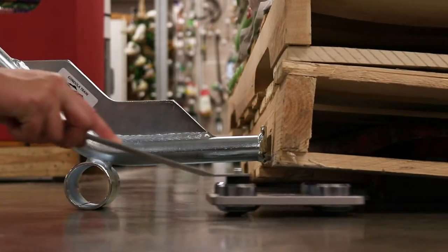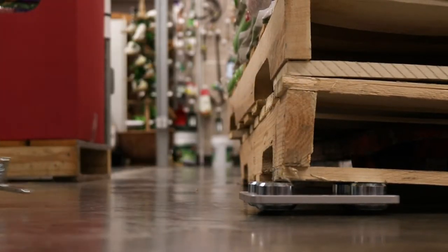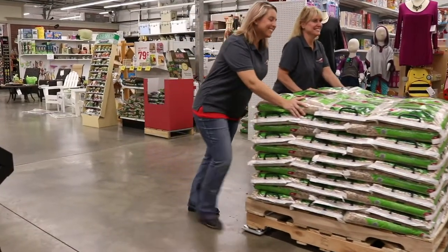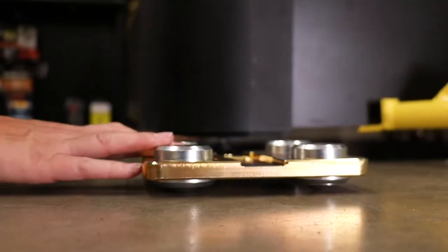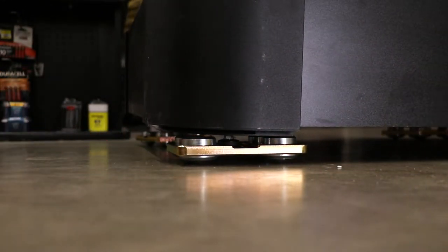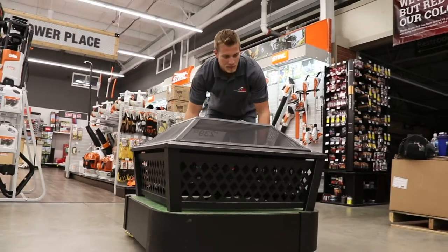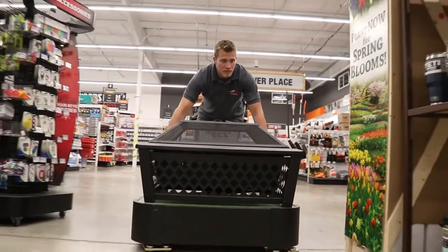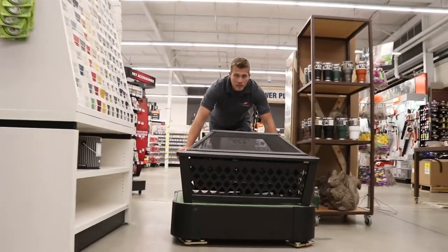When you're moving fixtures, be vigilant of the quality and hardness of the flooring, so that the ball bearings will not leave any marks. Always aim to get the leg of the target item in the center of the skate for most effective weight distribution. And you're off to the races. Be sure to grip the target item as low as possible and push slowly.